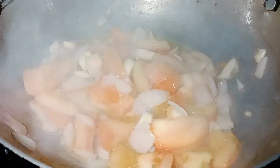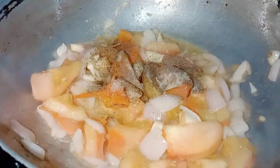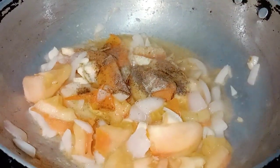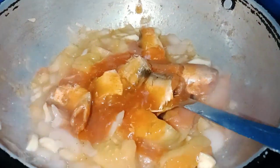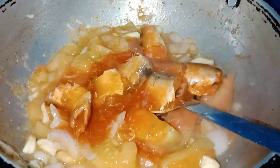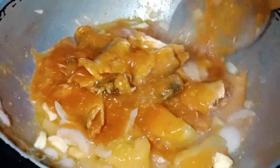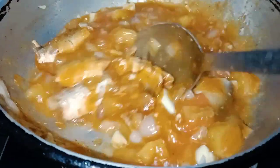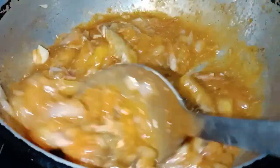Let's get started. It's a very nice layer of oil. I'm going to add some of the potatoes in the oven. Let's put them in the oven.